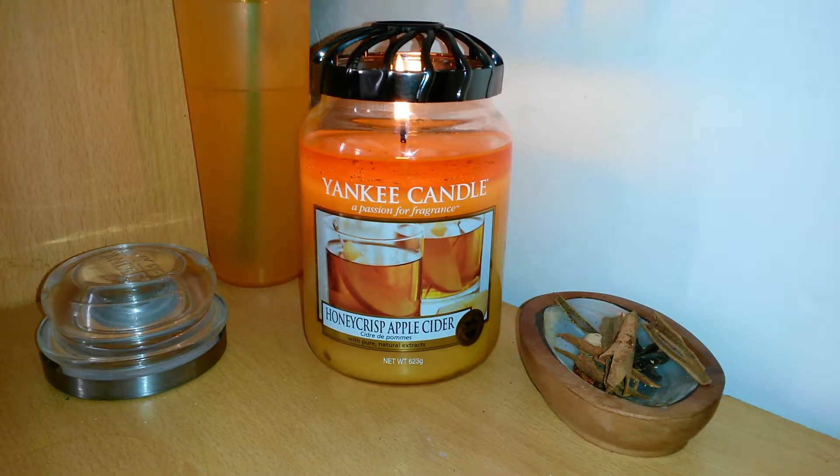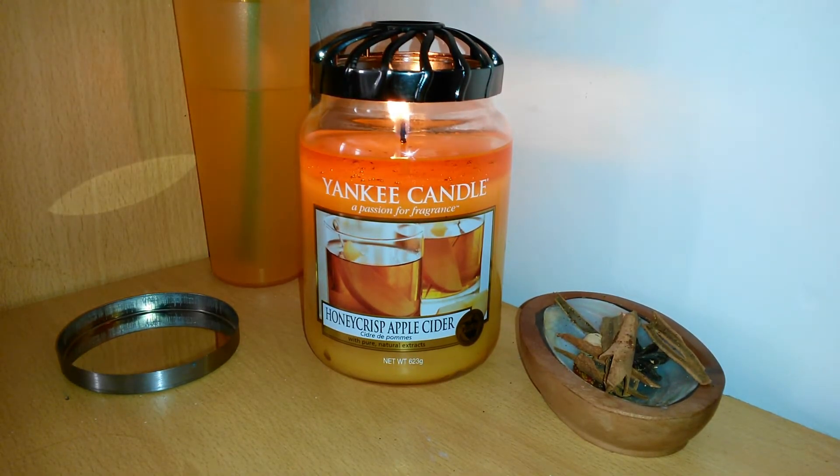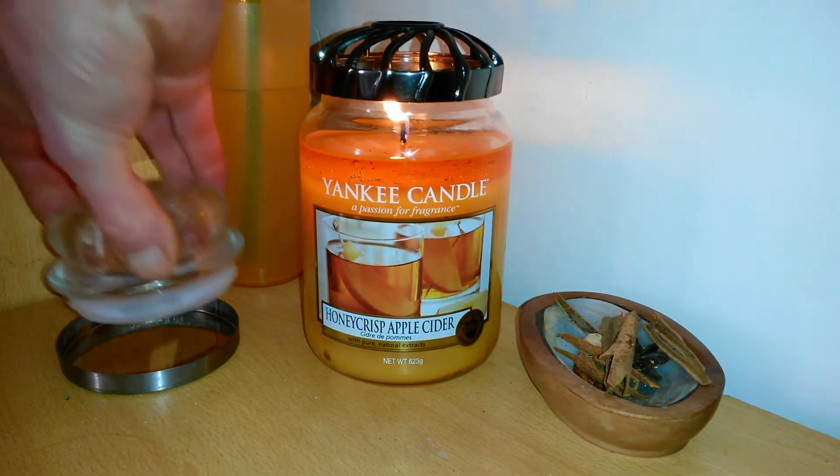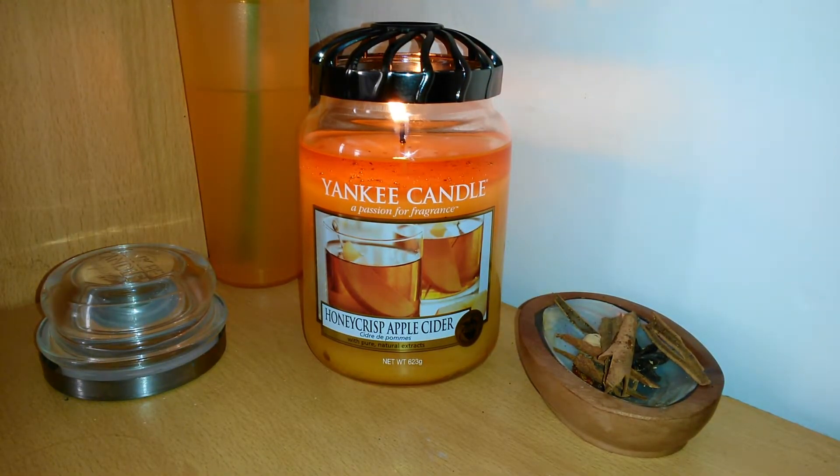Without further ado, let's see what this candle smelled like cold, prior to it being lit, because there is a slight difference between smelling it cold and when it's actually burning. The way you smell a candle cold is by smelling the lid — the inside of the lid. I've had the fragrance of this candle trapped in that lid prior to lighting it. The inside of the lid is where all the oils gather and accumulate, so you get the whole spectrum of what this candle should smell like. A lot of people in candle shops smell the actual candle directly — that's not the way to do it. You want the essential oils to be trapped inside that lid; that's where you'll get a good reflection of what it's actually going to smell like.